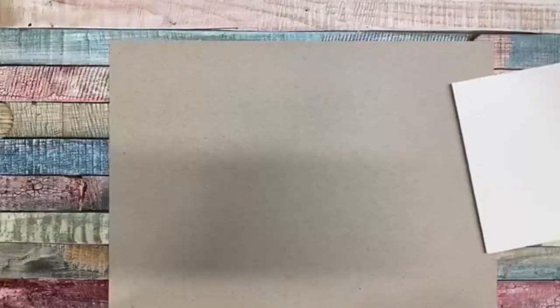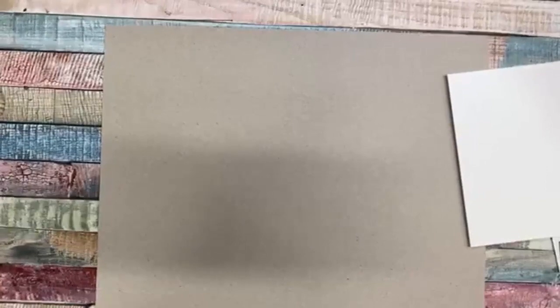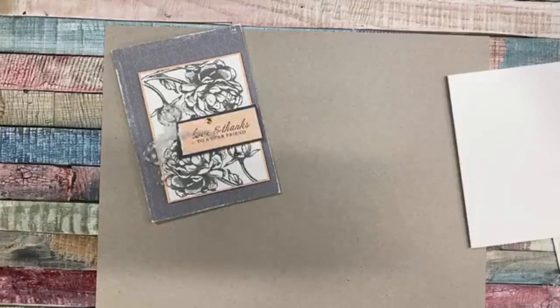This is actually a card idea that Stampin' Up! shared with us as something quite suitable for catalog launches, or something quick and easy to do. This is our finished project - I've actually added a little bit more than what Stampin' Up! suggested, but it's still a fun, easy, cute idea.